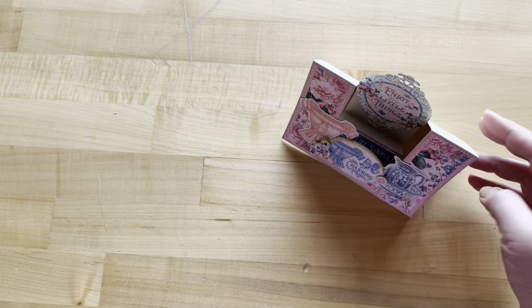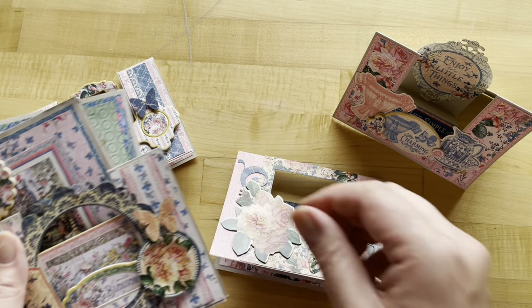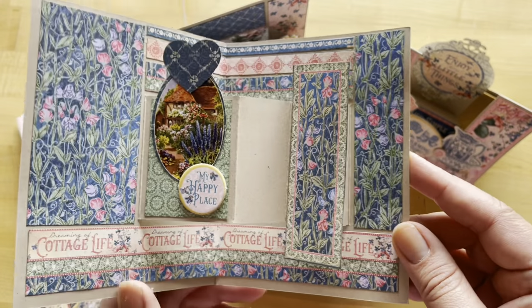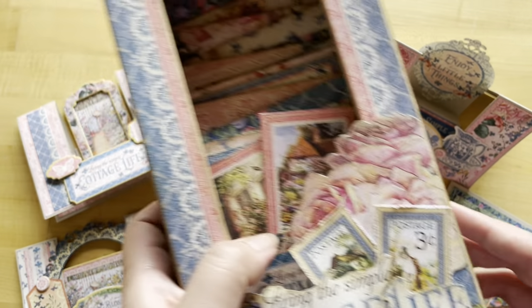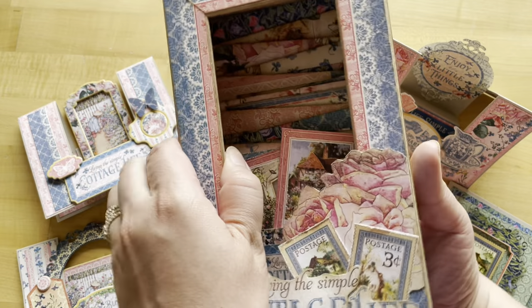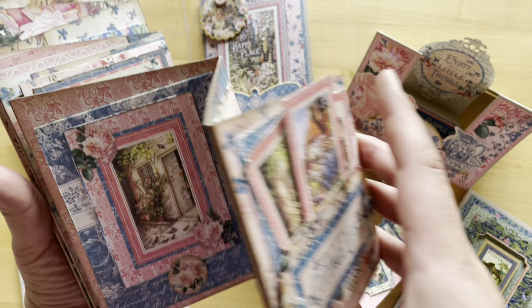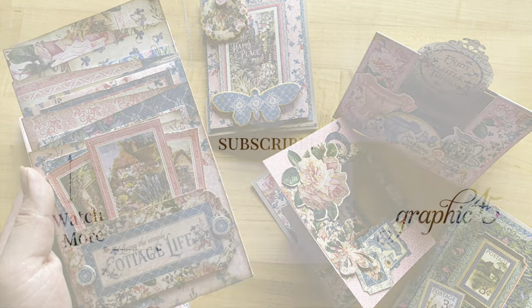We did it — give yourself a pat on the back! We have created some gorgeous dimensional cards. We would love to see what you've created, so go ahead and share your cards with us and all your Graphic 45 projects on Instagram using the Graphic 45 hashtag. If you're looking for more fun and fabulous tutorials, subscribe to our YouTube channel and hit that notification bell. For more Cottage Life inspiration, you can find two tutorials in the link below. The fun is never done here at Graphic 45 — we thank you for joining us, and as always, happy paper crafting!